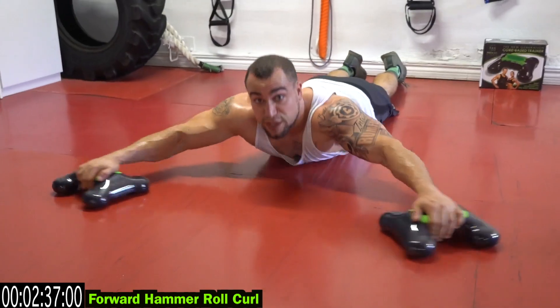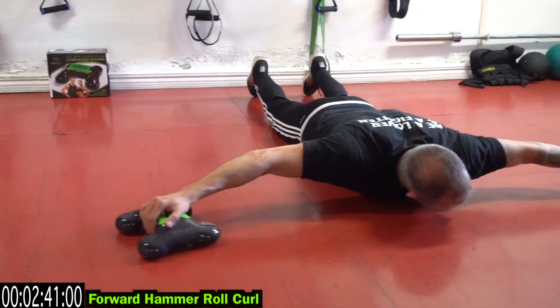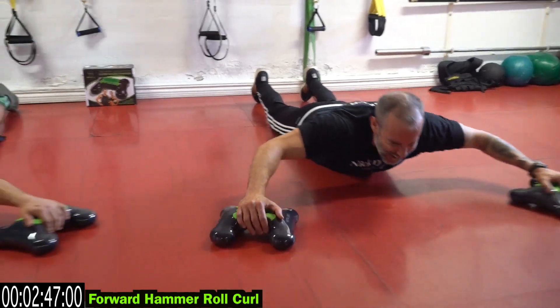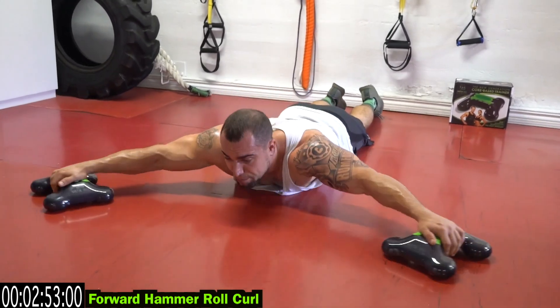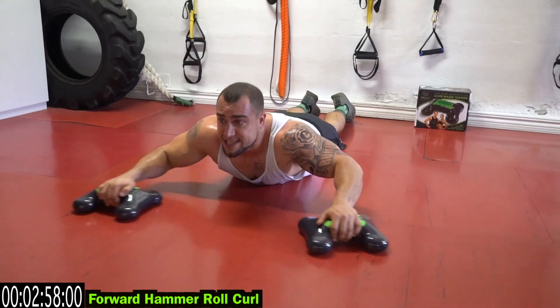Come on, keep fighting. We're just over halfway on our full routine. Get that full extension every rep. Squeeze that bicep — think about squeezing that bicep to increase that stimulation. Three more seconds.